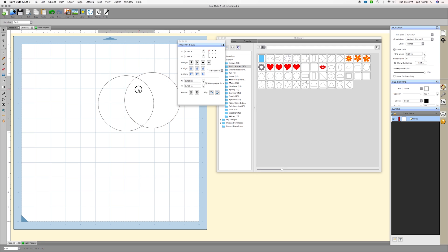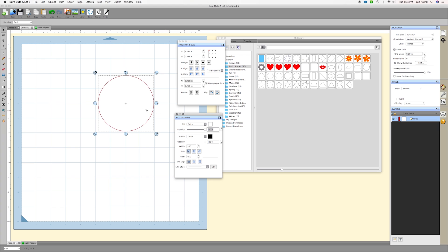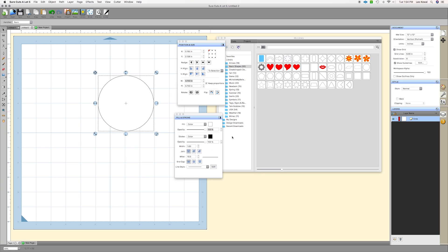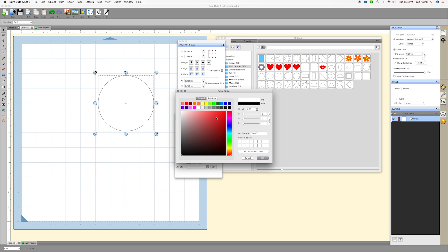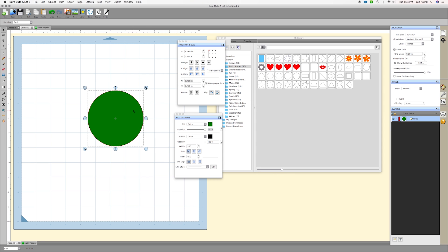Now I have a 3.75 inch circle. To help color coordinate everything, I'm going to change the fill color — that's the color this is filled in with — to green. You double-click on the little white square because right now the fill is white. We're selecting a green color and hitting OK, and now it's green.